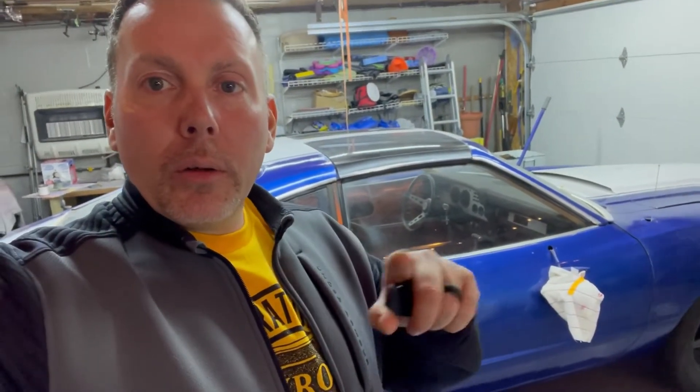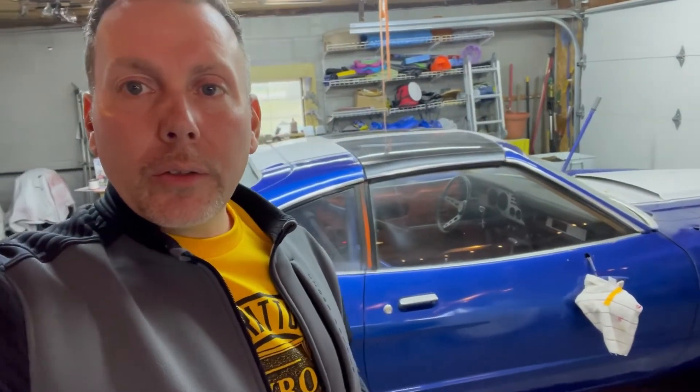They turned out amazing, I can't wait to get them in. It's been a hectic couple of weeks since I finished painting the car, so I haven't had a chance to put much back together, but I did get all of the paper off. I don't remember if I showed you that or not. Let's check out these seats!